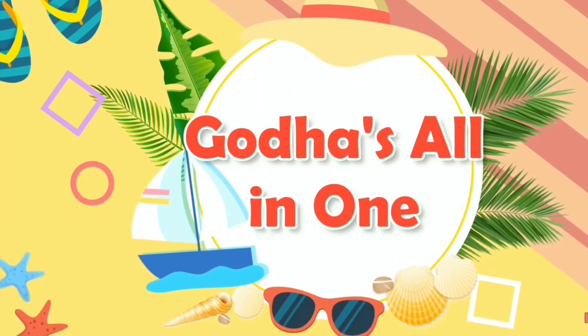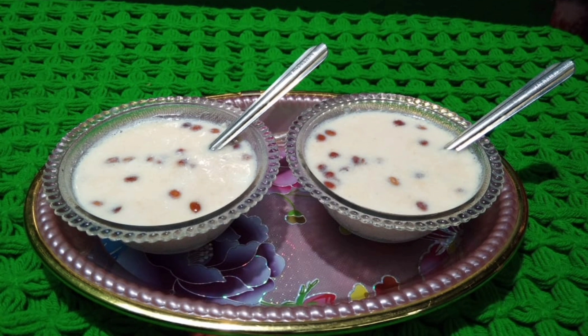Hi Friends! Welcome to our Channel! This day, we will be able to share our videos. Please like and share our videos, and subscribe.